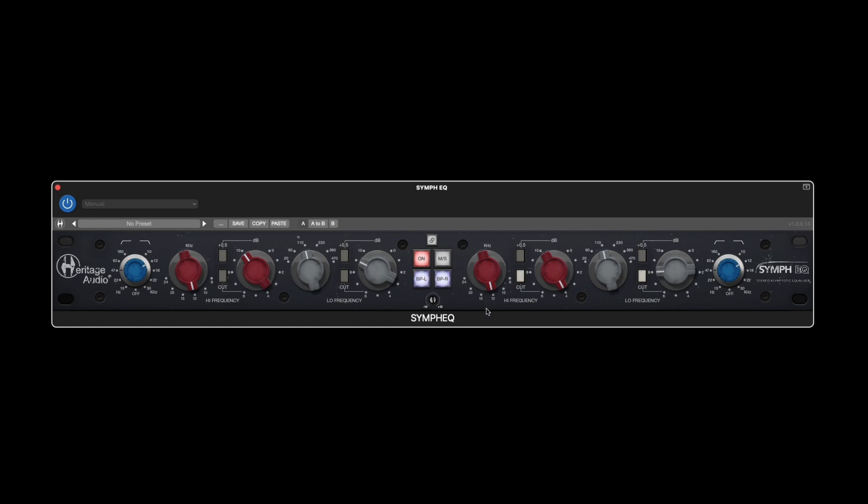Finally, it's worth mentioning that while the bypass feature will remove any EQ from the processing, the emulation of the input and output transformers will still helpfully be present unless the unit is turned off with the on button.